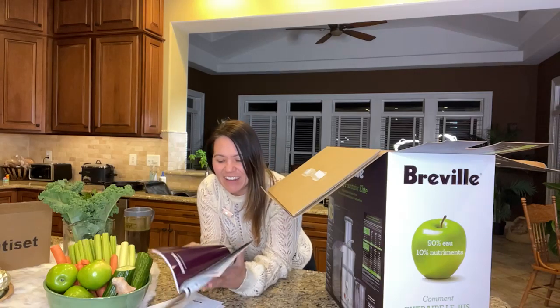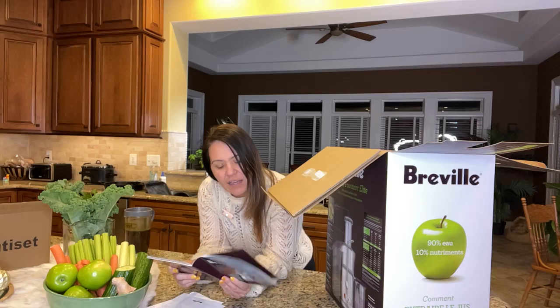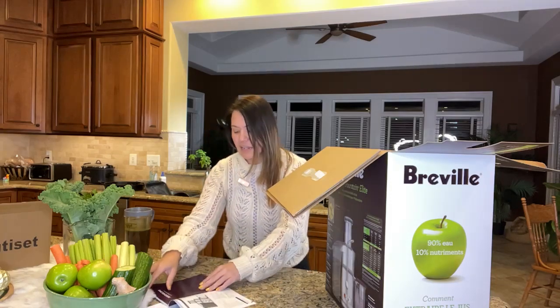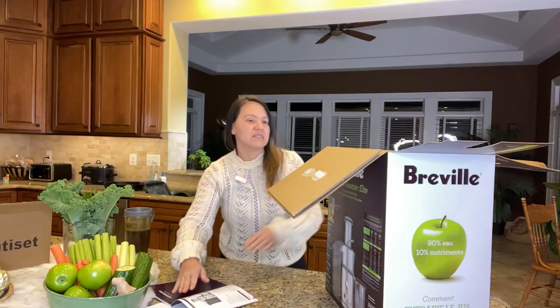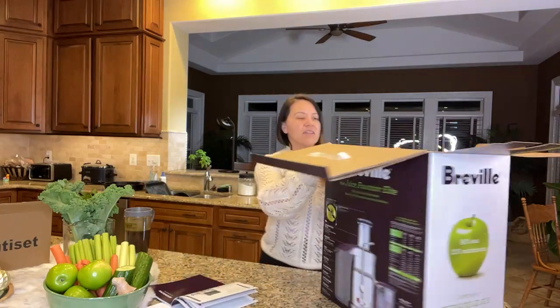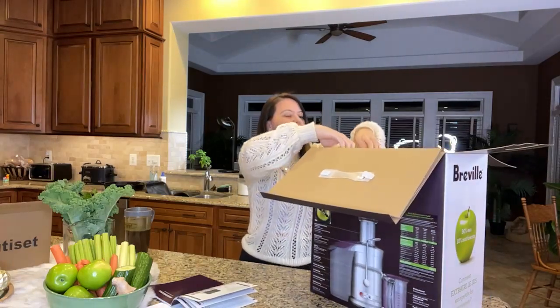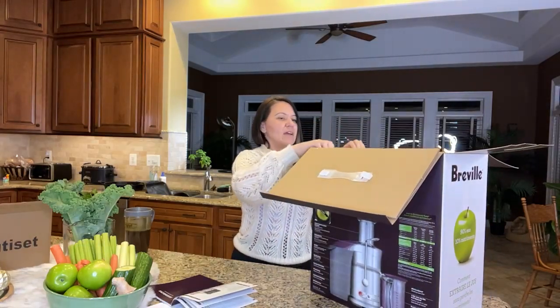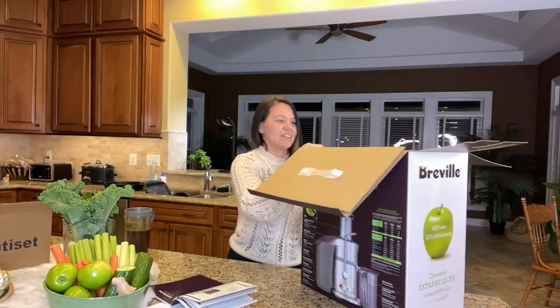So you have to remove rind from citrus fruit. Do not leave the appliance unattended. Keep hands, fingers, and clothing away, as well as spatulas and utensils. Keep appliance clean — any maintenance other than cleaning should be performed by an authorized service center. Do not attempt to repair or service the juicer, and do not put foreign objects in the juicer. Pretty straightforward. It also says know your product — we've got a couple different parts — and it has assembly instructions, so we'll figure out how to do that.